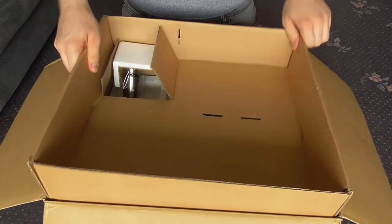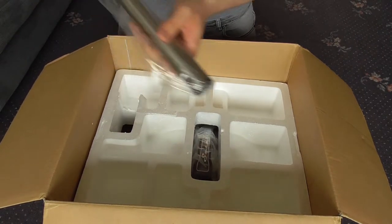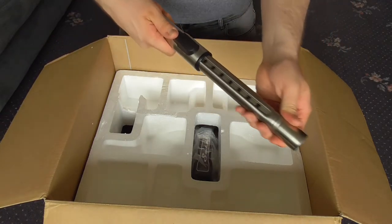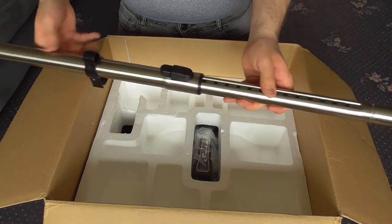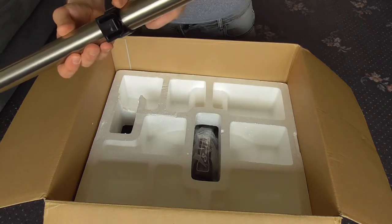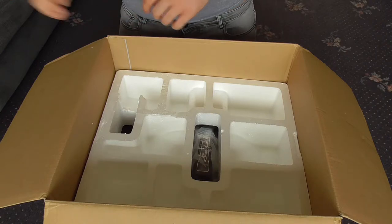Next we have the wand — that's quite a good weight. It's a telescopic wand. I must say the quality of this, for a Chinese-made vacuum, is not bad at all. It is older — more than ten years old. I believe you can park the wand on the back of the machine, and I think you can also store the tools on the handle — I'd have to check but I think you can.